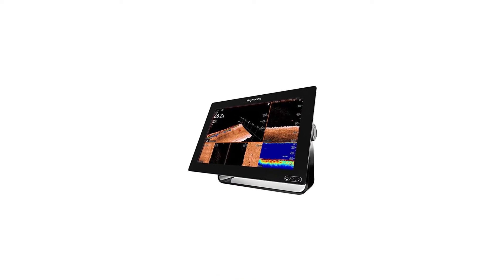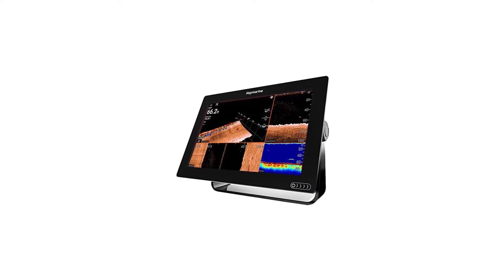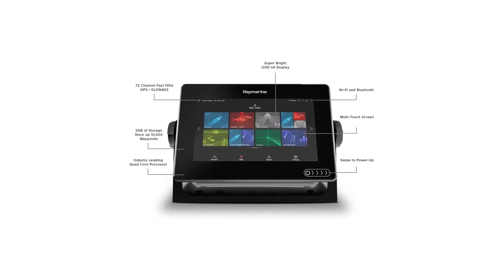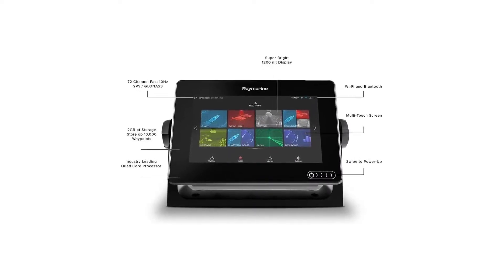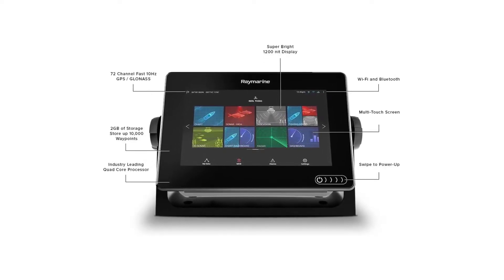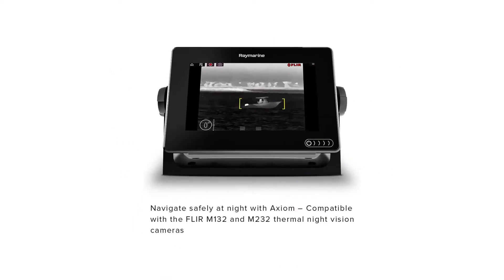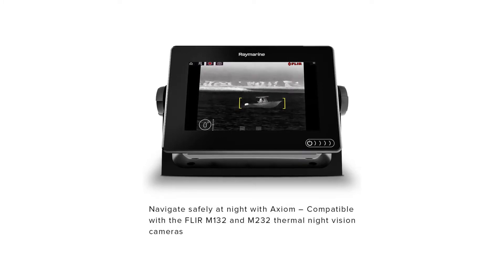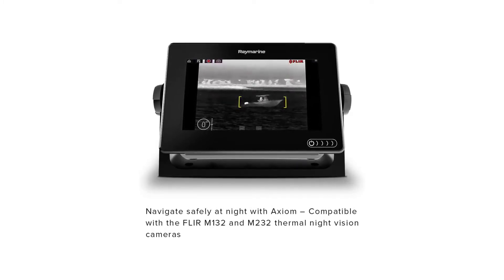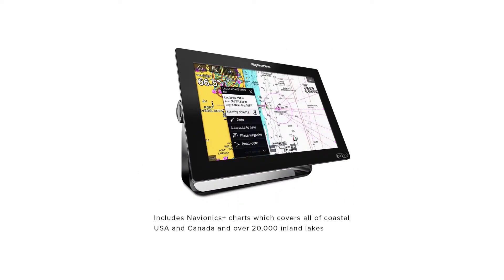Raymarine Axiom 7 fish finder with built-in GPS, built-in RealVision 3D sonar with CHIRP DownVision, CHIRP SideVision, and traditional CHIRP sonar. A quad-core processor delivers blazing-fast performance without slowdowns. Multi-touch interface and powerful LightHouse 3 operating system allow for a smarter, more intuitive boating experience. Built-in Wi-Fi paired with free Raymarine apps lets you view or control your unit from your iOS or Android device. Includes Navionics+ charts covering coastal USA, Canada, and over 20,000 inland ponds, rivers, and lakes.